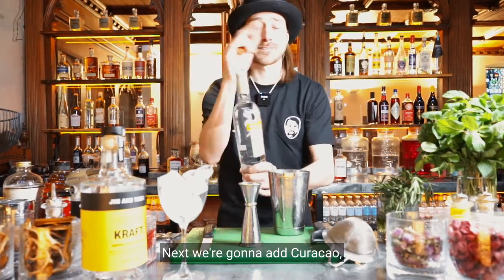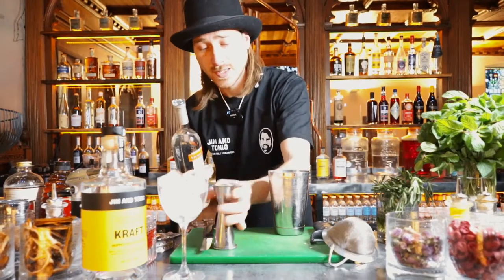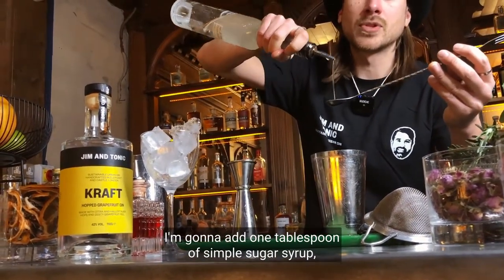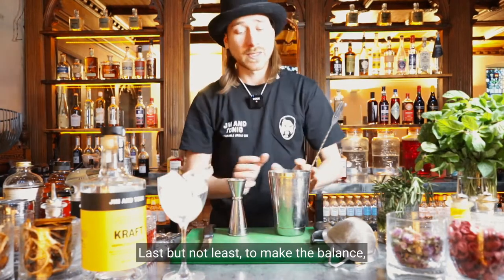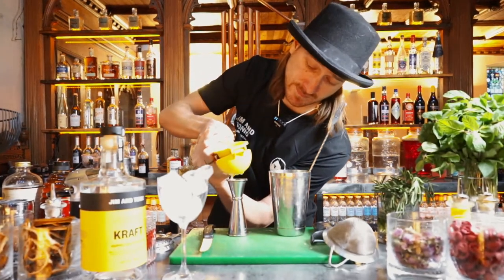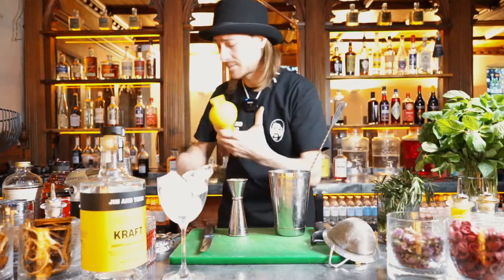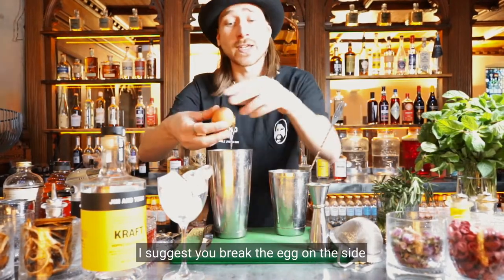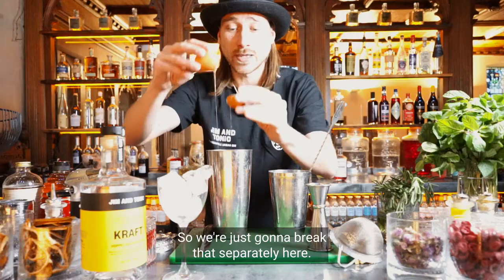Next we're going to add Kura Sour sweet orange liqueur — 20 ml of that. For just a touch more sweetness I'm going to add 1 tablespoon of simple sugar syrup at a 2-to-1 ratio. Last but not least, to make the balance, we're going to add 25 ml of fresh lemon juice. Then fresh egg white — I suggest you break the egg on the side, because in case you drop the yolk you don't want that inside the cocktail. No room for mistake.